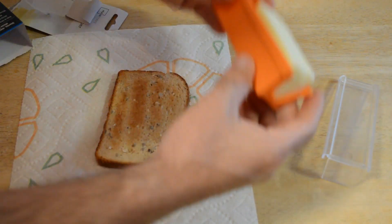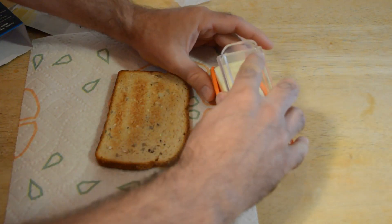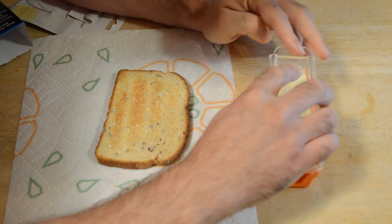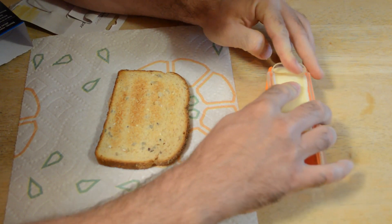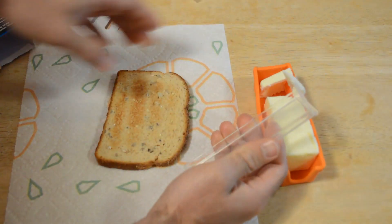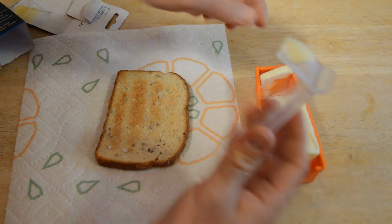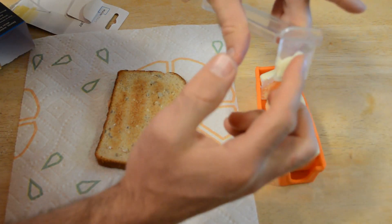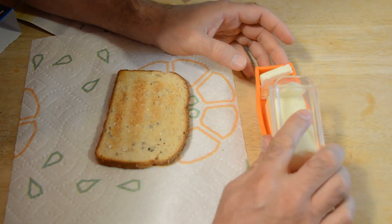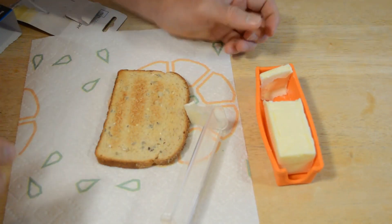Let's just line it up here and do my best to kind of measure out and push down. Look at that — it cuts through the butter. That's about a teaspoon of butter right here with the blade — just a piece of plastic you can use to get off little pieces of butter. Let's see if we can do a little slice. Actually, that's pretty difficult.